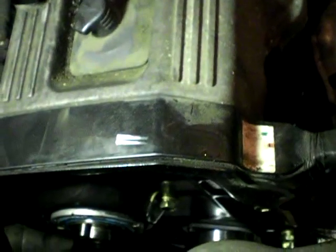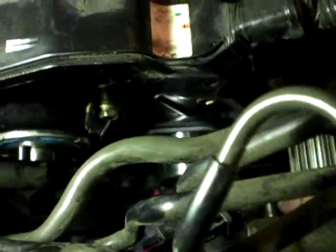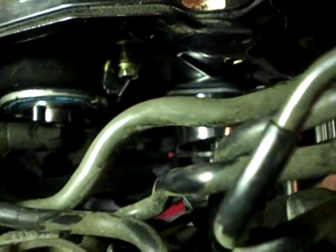Now I'm doing the tensioner. I've just left the spring off at the moment — it's just sitting in the hole. I've put the idler on and that's all torqued up. The idler's down the bottom there.